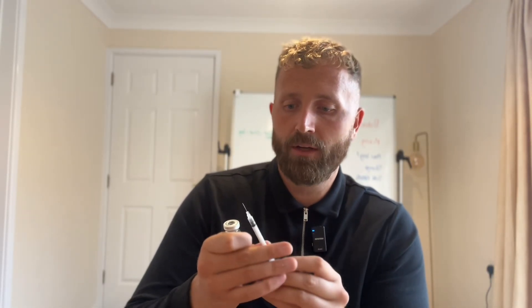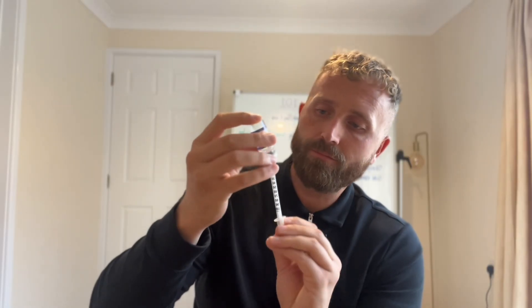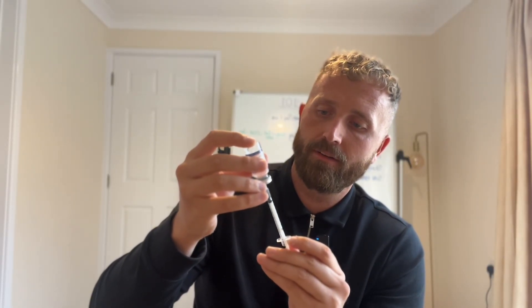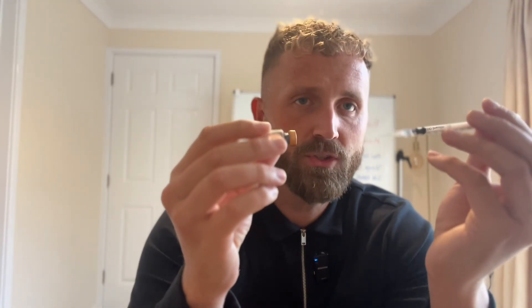There's one mil in that now. I need to add an extra 0.2 mil, which is 20 units on the syringe. So I'm gonna redo it again — squeeze the air back in — and I'm gonna take 20 units out. There we go. So now we have 20 units, 0.2 mil. I don't have to worry too much now about spraying it on there, because it's already liquid.